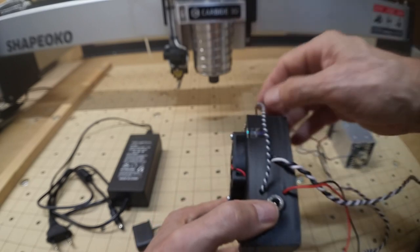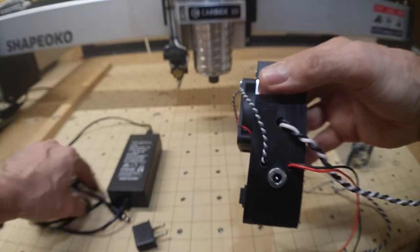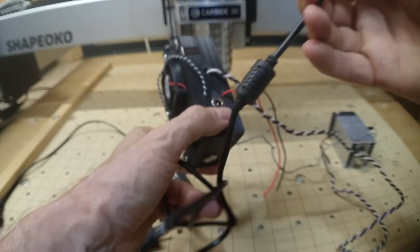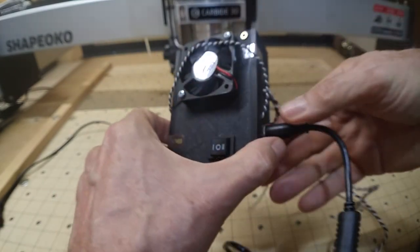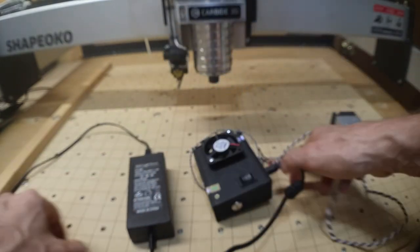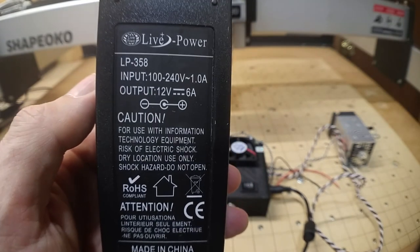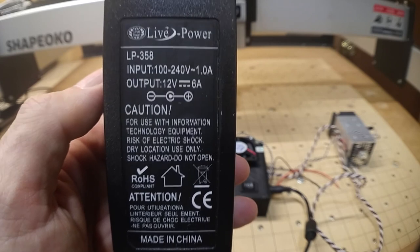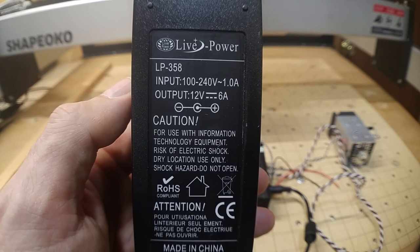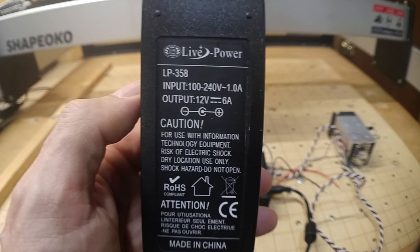Power for the control board comes from the power supply — it just plugs right in, with a little ferrite coil on that wire. The power supply is rated for 100 to 240 volts input. I'm happy with 120 myself. The output is 12 volts at 6 amps, which is plenty to power that 10 watt laser.